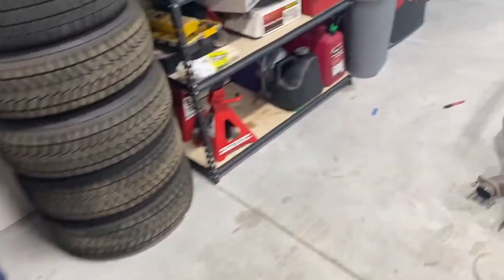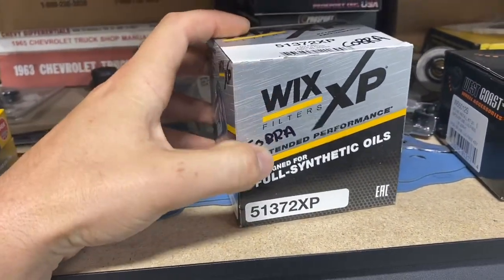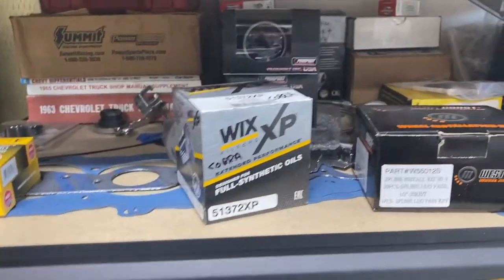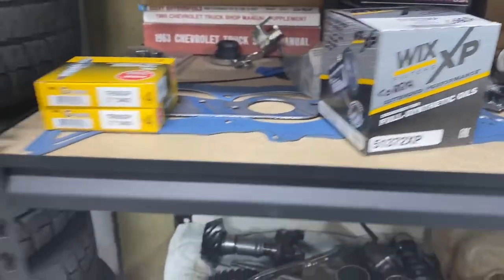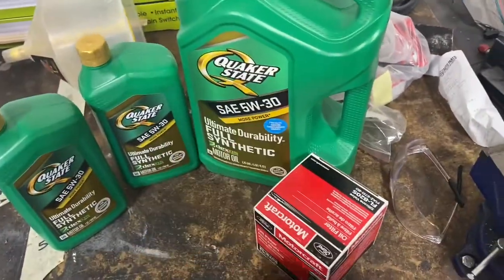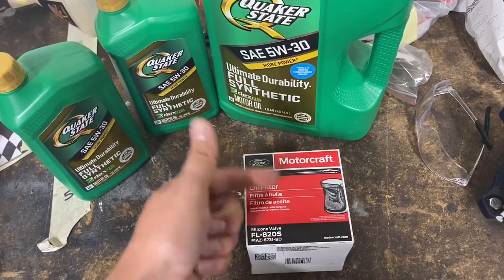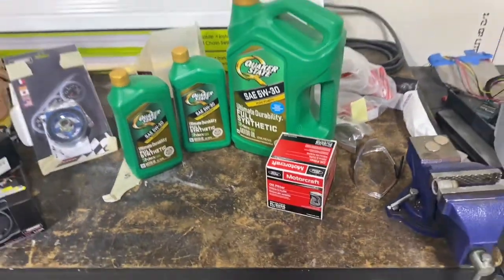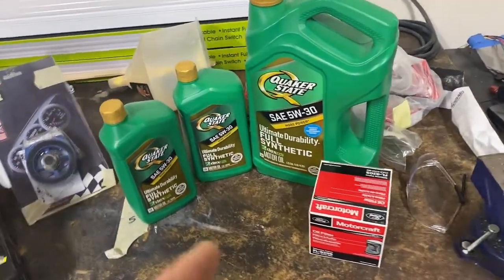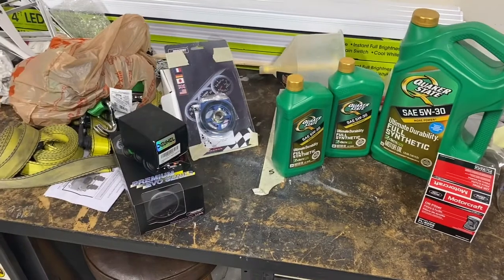I had also purchased this other filter that I was going to use instead — this Wix. I'm sure this is a great filter, I really normally like Wix stuff. But I did read a few things about the location of the drain valve inside the oil filter, and a lot of folks agree that the Motorcraft is the best. While I was there I saw this on sale for like $3.98, so you really can't beat that. If you don't want to use Quaker State, Mobile One was rated well on that website, and also Amsoil Signature Series — not their Dominator Racing Oil, but their Signature Series was rated really well.